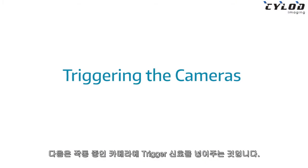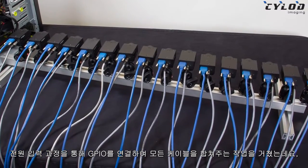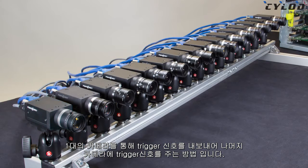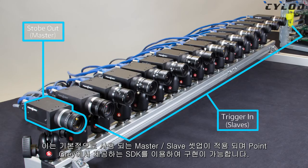Now that we have the cameras on and running, we'll need to trigger them. You've already wired up all your GPIO harnesses together, so now we'll want to set up one camera to output the trigger signal, while the other cameras trigger off that signal. Basically a master-slave setup, and this can be set through our software.